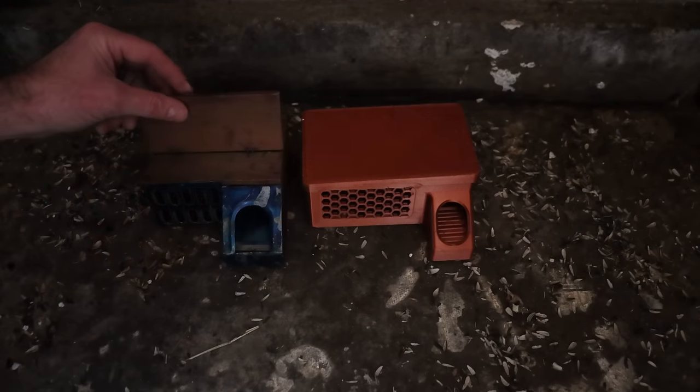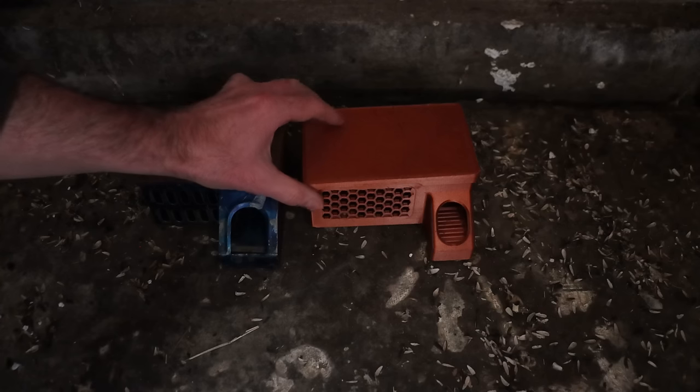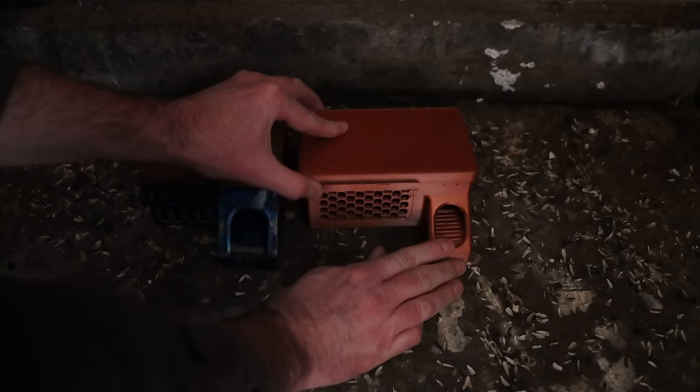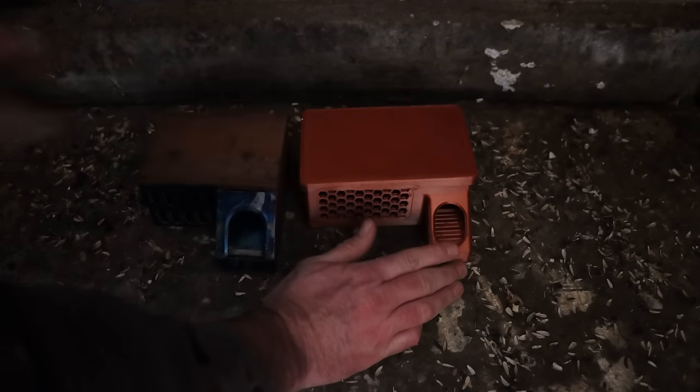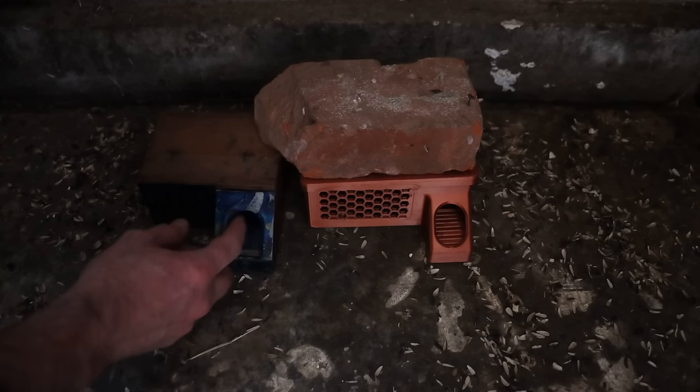There's bait in the traps and the original trap has a latch, so I'm not worried about mice getting inside and lifting up the door. But this one doesn't have a latch and I'm kind of concerned they might escape, so I'm going to place a brick on top. Then we're going to set up the motion cameras and see how many mice we catch.